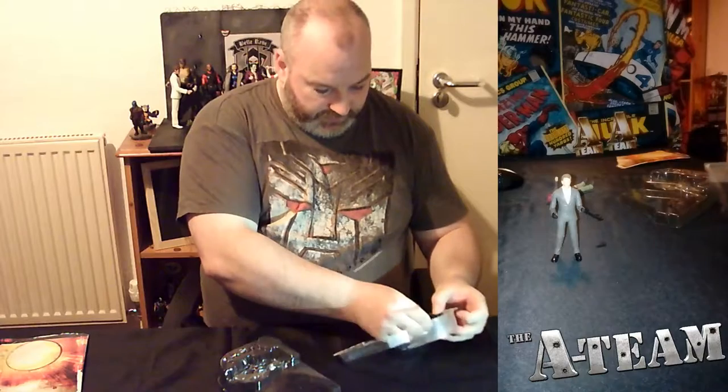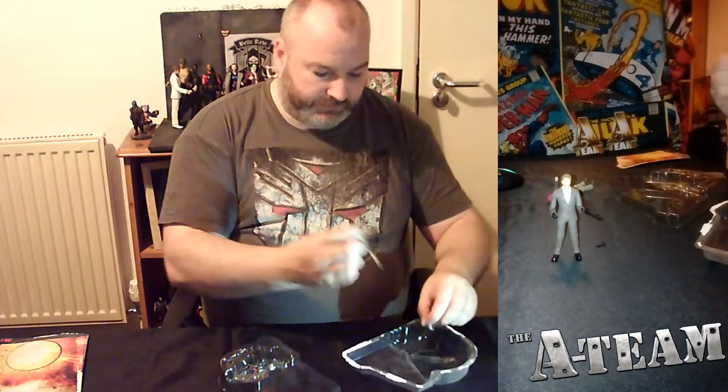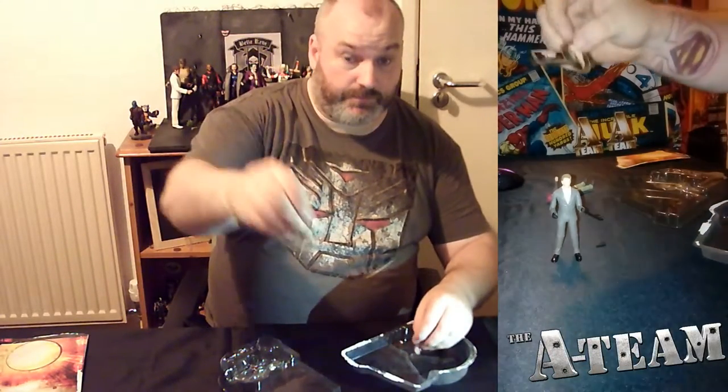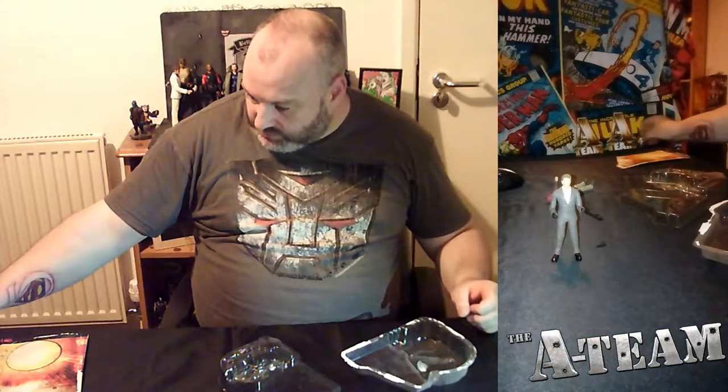And I can also notice here a little name and faceplate, so that could be very useful for display purposes.